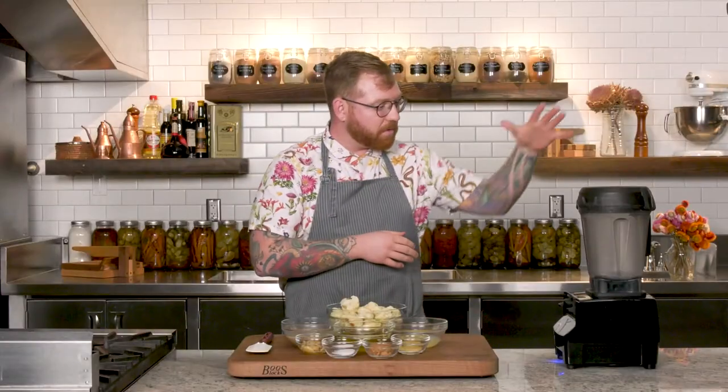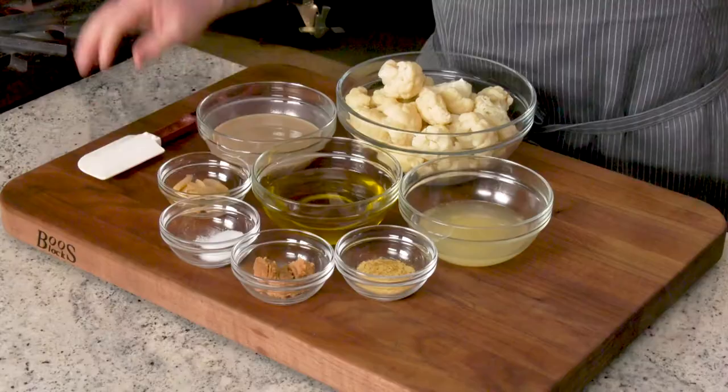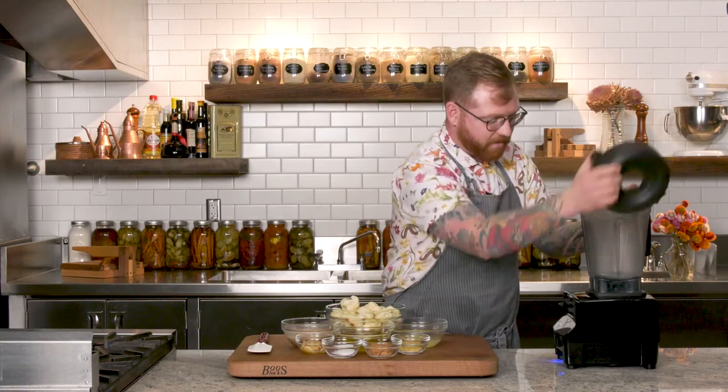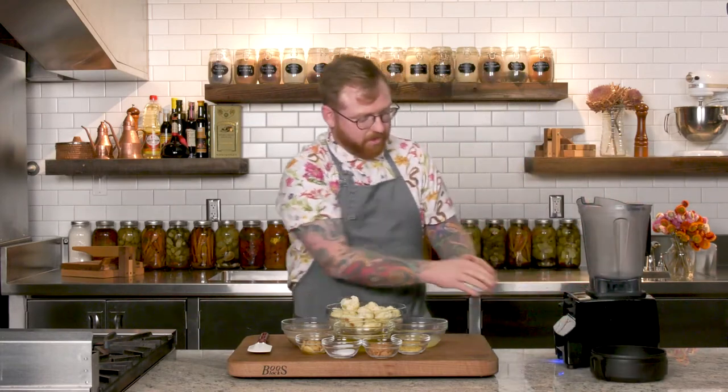Now to start, we need a blender and a spatula, and that's it. Everything else, very simplistic. So now we're going to start. We're going to take the lid off of our blender. I'm making sure I'm present — all the dials are turned to low. I don't want the hummus to be on the ceiling, I want it to be in my stomach.